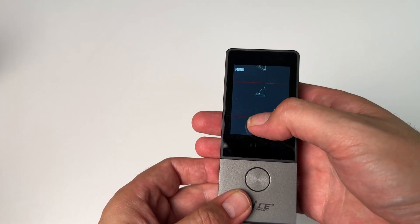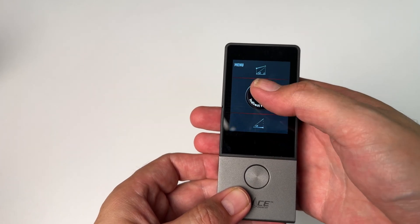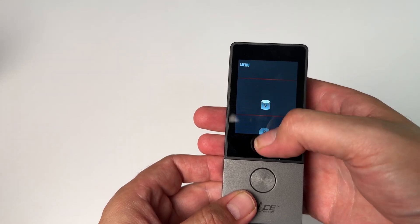You could do live angle display — I'll show that outside, that's pretty cool. You've got indirect length, height, and circular area. There are just a lot of options.